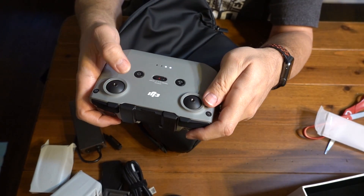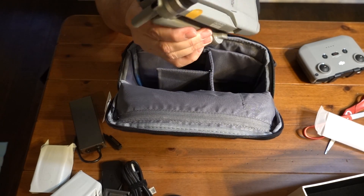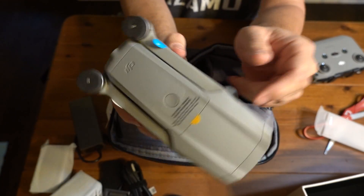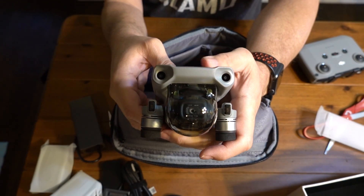Let's see if we have any power on this. A little bit of power. And last but not least — the Mavic Air 2. Oh my goodness.